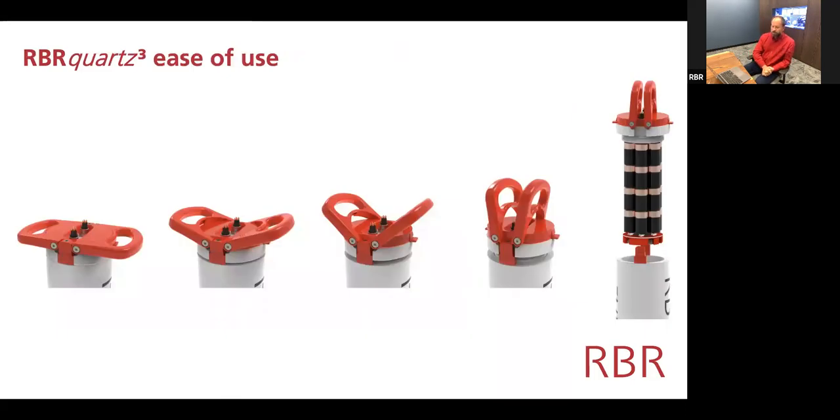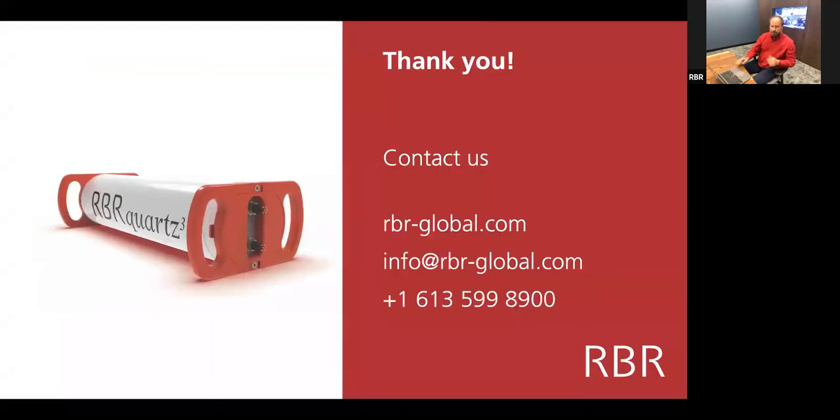We don't ship RBR instruments requiring tools to open them. We want every instrument to be openable using your hands without having forgotten an Allen key — metric or imperial — or particular screwdrivers, or worse, some injection-molded tool customized to the particular instrument. The Quartz Q Plus is designed so that you can pull all the batteries out using folding handles at the top.